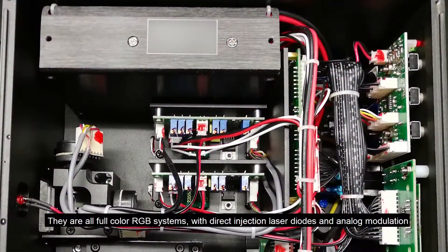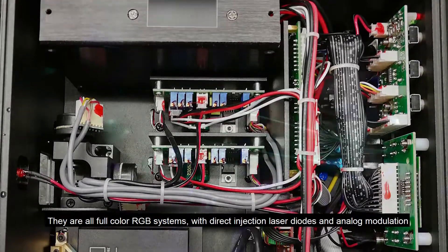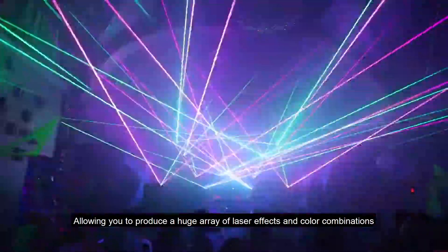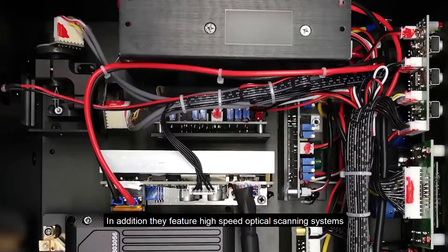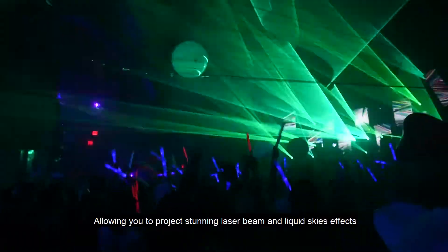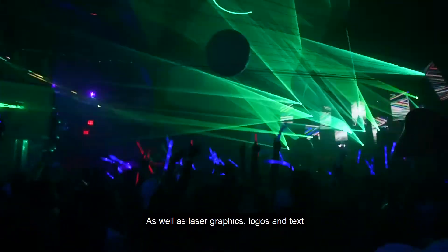They are all full-color RGB systems with direct injection laser diodes and analog modulation, allowing you to produce a huge array of laser effects and color combinations. In addition, they feature high-speed optical scanning systems, allowing you to project stunning laser beam and liquid sky effects, as well as laser graphics, logos and text.